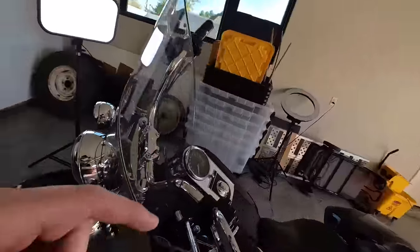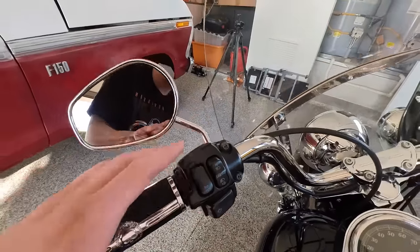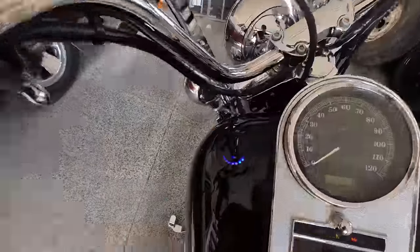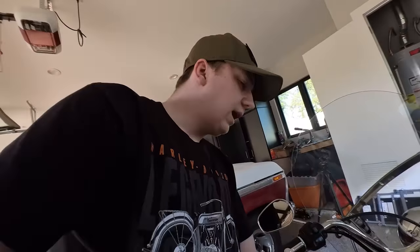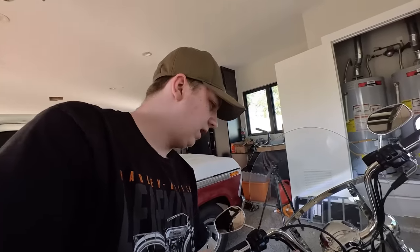I think I'm going to chrome out these buttons and some of these controls a little bit more. One thing I don't like though is that the gas gauge does not work — it just shows one. I looked up how to fix it and apparently you just go in and look at the wires; it could be a bad sending unit.